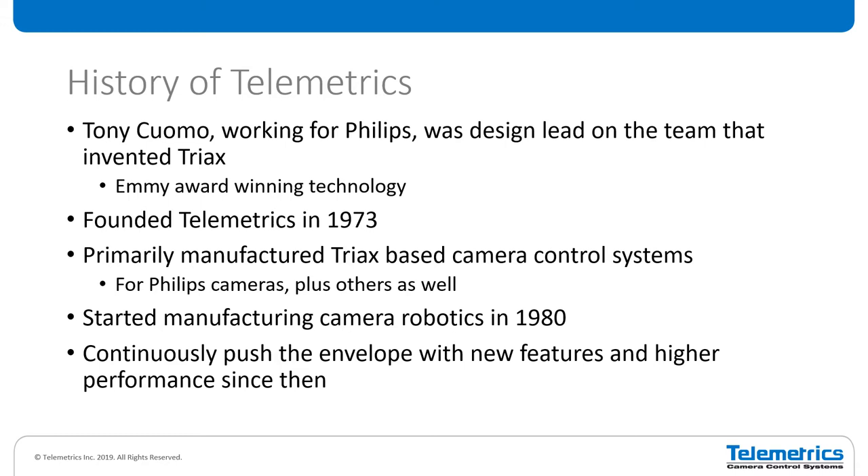He left Philips and founded Telemetrics in 1973. For the first couple of years, Telemetrics primarily made Triax-based camera control systems, not just for Philips, but others as well. It was 1980 when we started making camera robotic systems. We've continuously pushed the envelope since then. We're now on our fifth generation of camera robotic systems, the S5 series. Every generation has really added new features, new functionality, and higher performance than the previous generation.